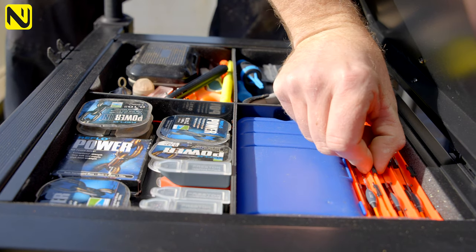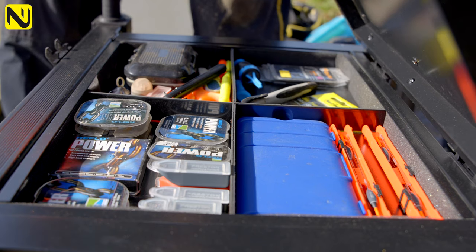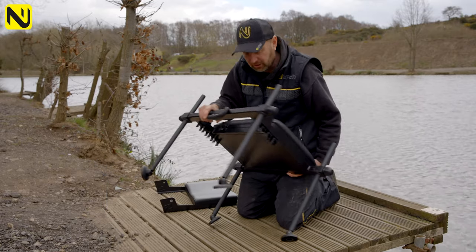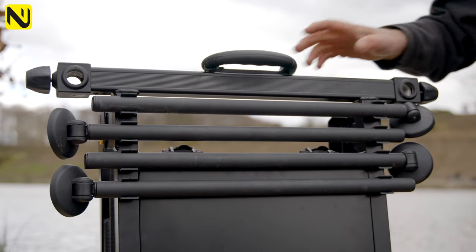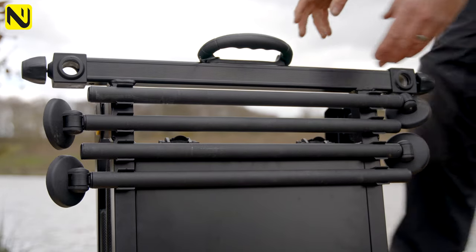We didn't want to add too much space because people would have rammed all the gear in and then it would become heavy and it's not transportable. It weighs nothing. It's got a little system underneath where your legs will detach and clip in — it becomes virtually a briefcase. Put it back in your car and away you go, leave your tackle in here, it's ready to go.